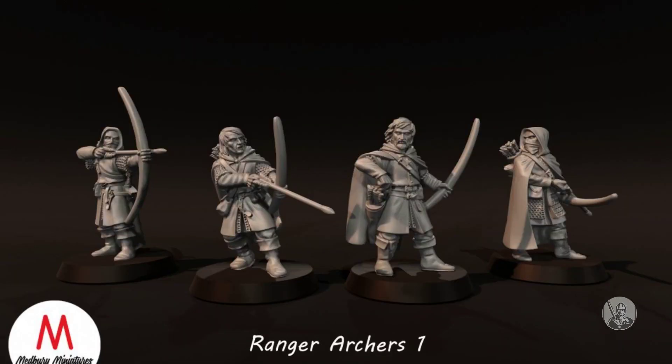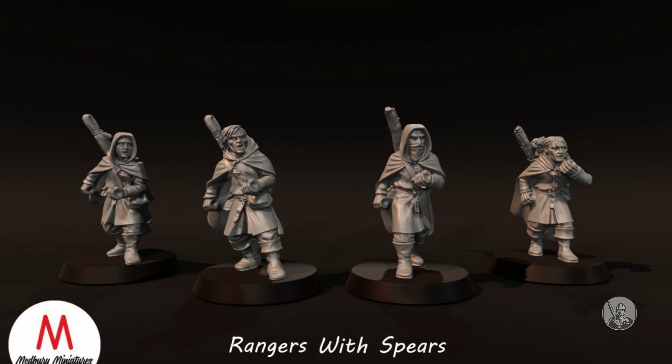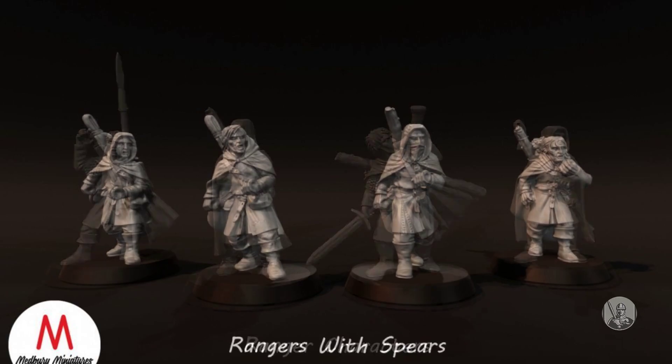Ranger Archers. Ranger Spears. Ranger Spears come with open hands for use with metal spears. Ranger Command.